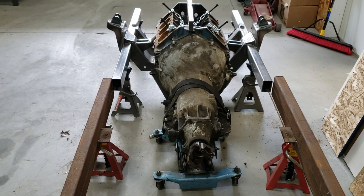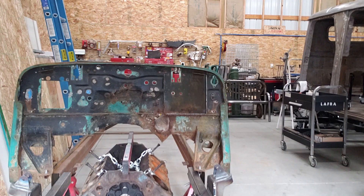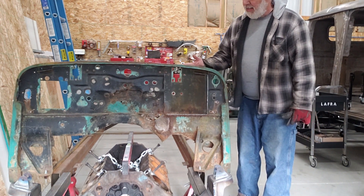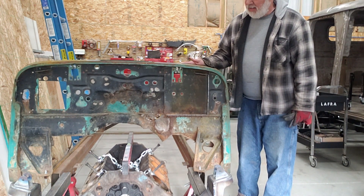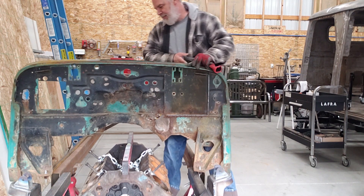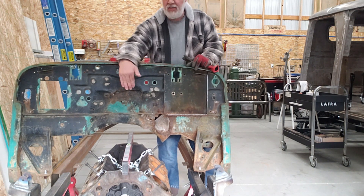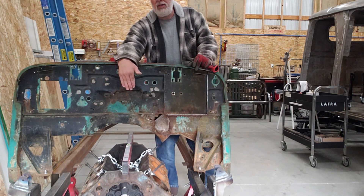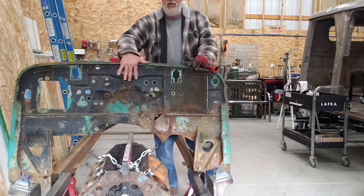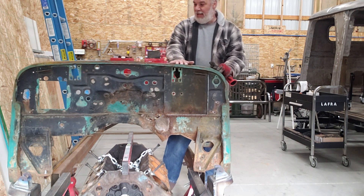That will start to get our power plant and transmission into place. This is where the firewall sits — it comes forward just a little bit more — and you can see that I actually have quite a bit of space under here. This is a Chevrolet, so the distributor sits in the back, and I wanted to make sure we didn't have any issues with the distributor hitting the firewall. That's not going to be an issue.